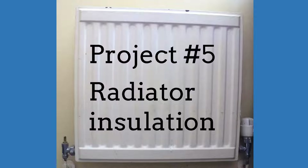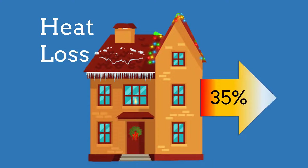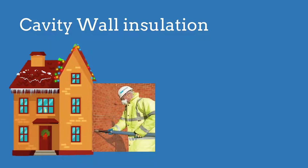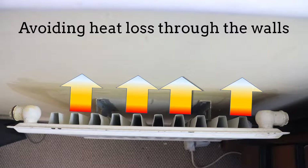Project number five: radiator insulation. Why insulate the radiators? The average UK home loses about 35%, or £570 worth of heat through the walls. So if you haven't already done so, check if you can get your house cavity walls insulated — this may be free or highly subsidized. To improve further, you need to avoid heat loss from the radiator through the walls.